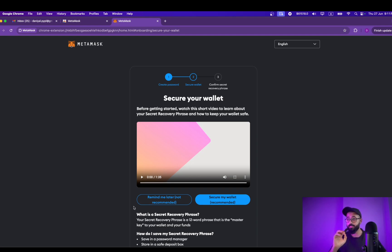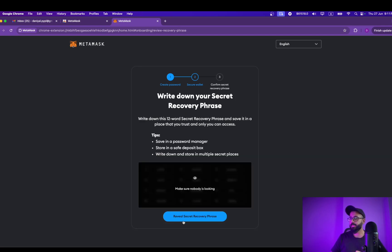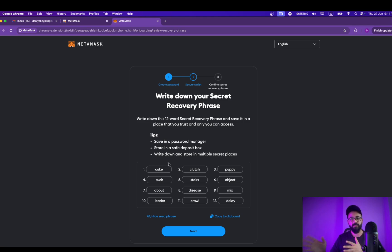Okay, so this step is absolutely crucial — do not skip this step. This has to be done right away. Go ahead and click on Secure My Wallet. Once you land here, you need to click on Reveal Secret Recovery Phrase. Now, these recovery phrases are public in this video because I won't be using this wallet.